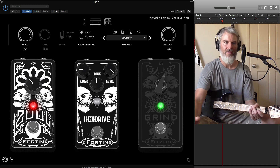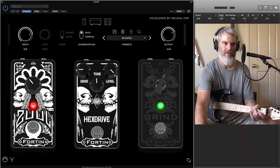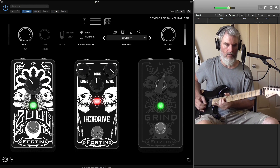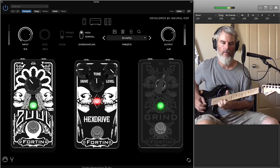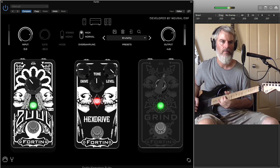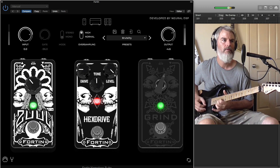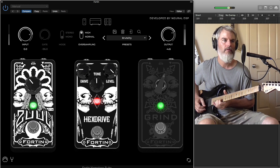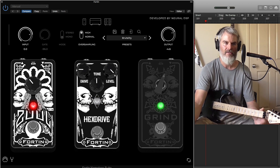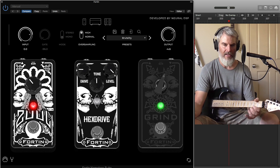The Hex Drive is an overdrive pedal that Mike Fortin made. I've got it in my chain so that when I want to do a solo, I just hit that and go. As saturated as that guitar tone is, you can hear every single note just piercing through — it's really cutting.